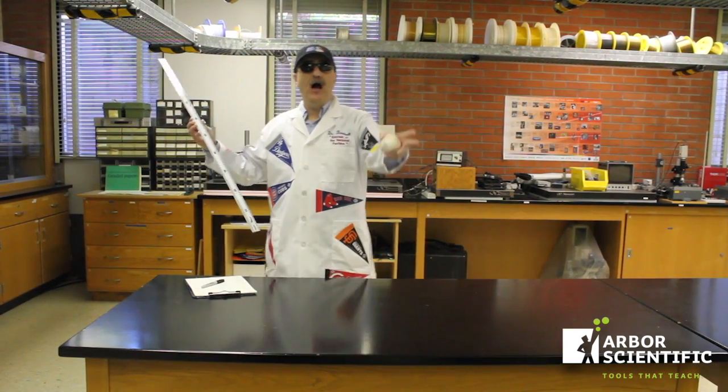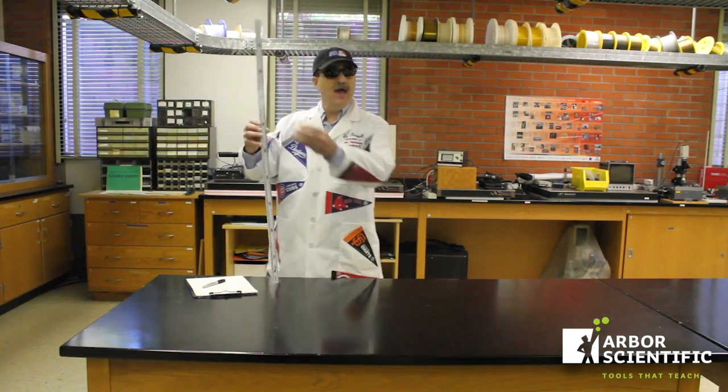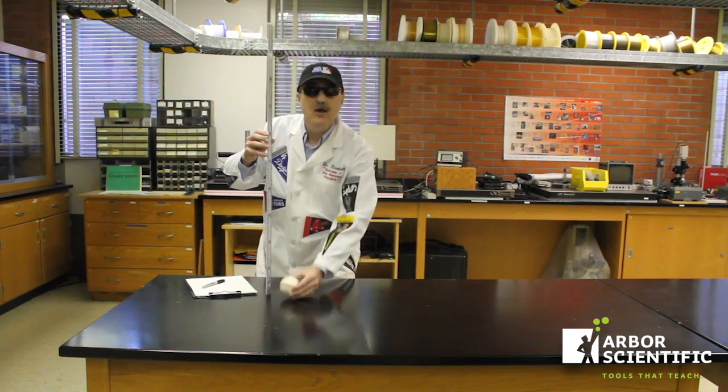Hi! I'm Dr. Baseball, Einstein of the National Pastime. I'm studying the thermal energy created when the ball hits the table.